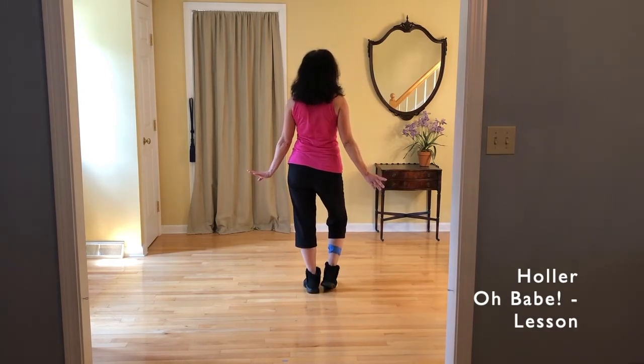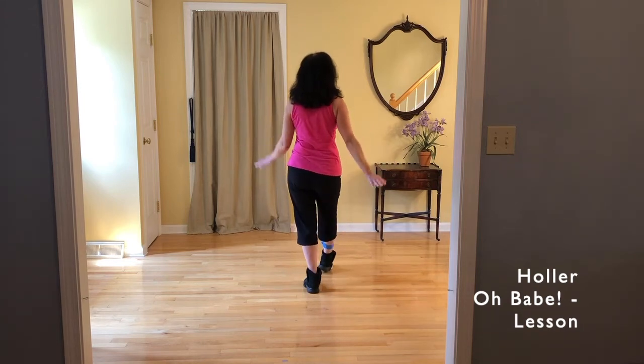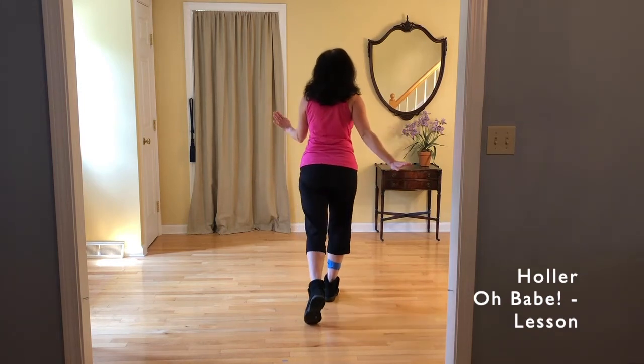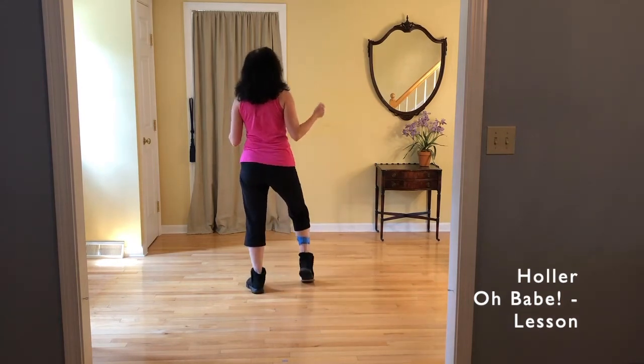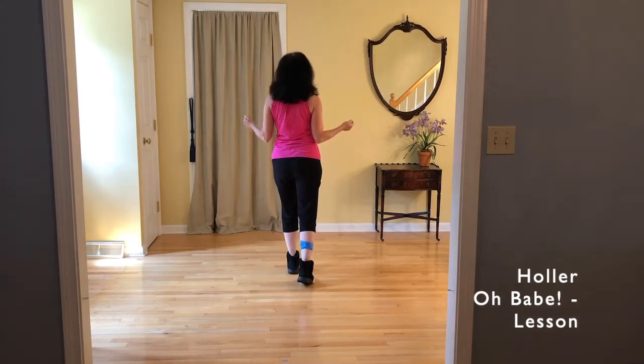Slow Charleston, tap first: tap, hold, step, hold, tap, hold. Toe strut jazz. End it with a step in front if you feel like it.